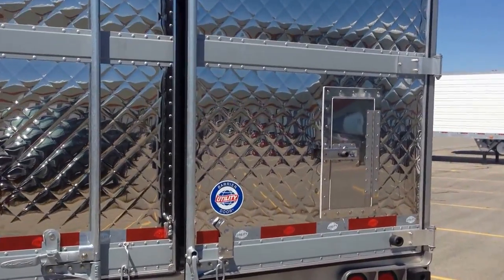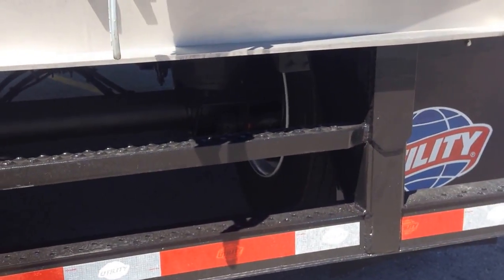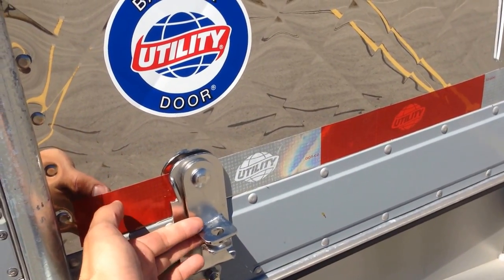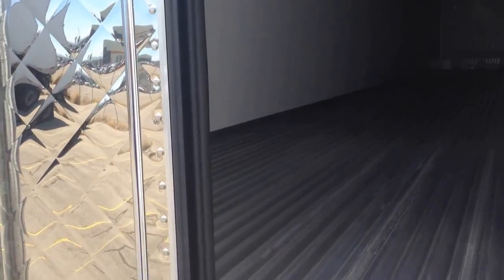Got the rear vent door. It's got the step here in between the verticals on the bumper. Stainless steel hasp — this is actually for theft protection because the thieves can't cut through this to get into the trailer. It's got the chrome handle.